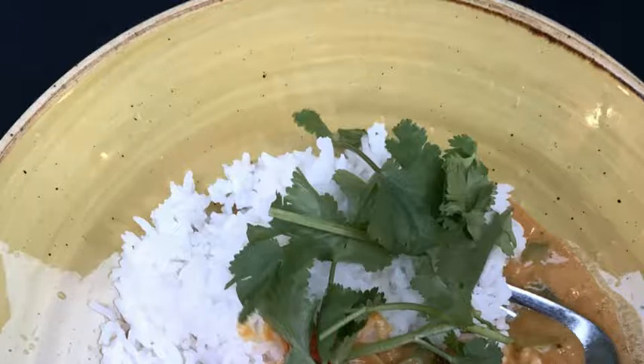Method step 1: Heat the oil in a large non-stick frying pan or wok over a high heat. Add the red pepper, green beans and baby sweet corn and stir fry for 2 to 3 minutes.